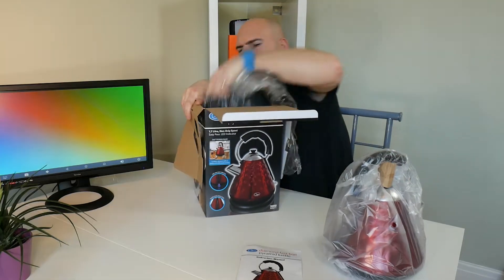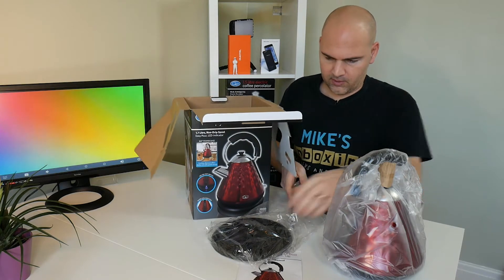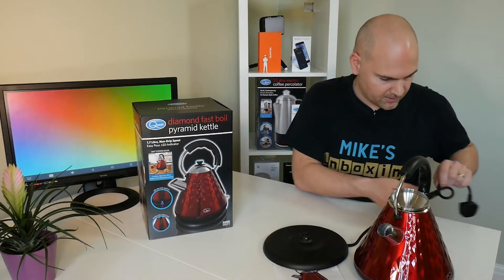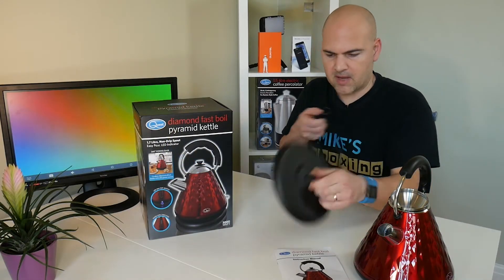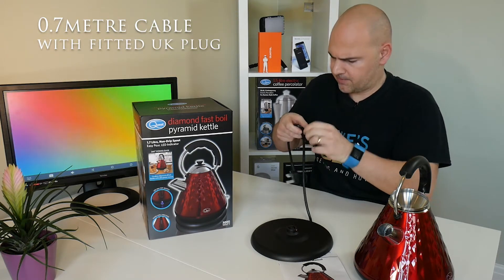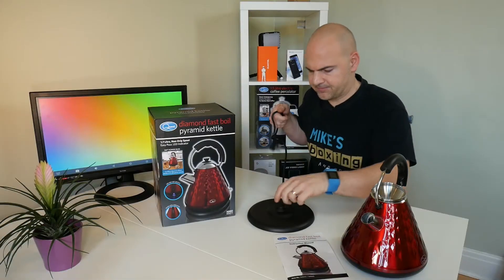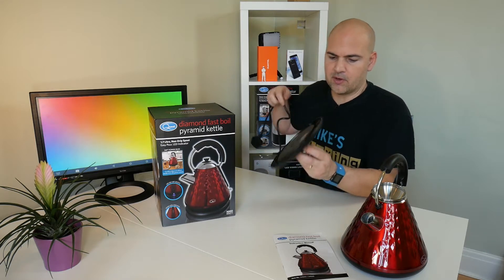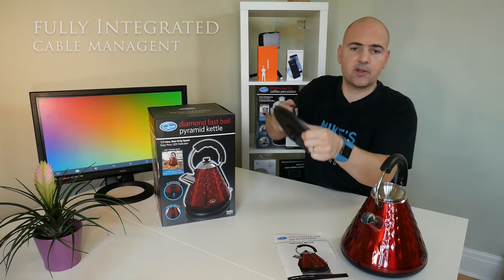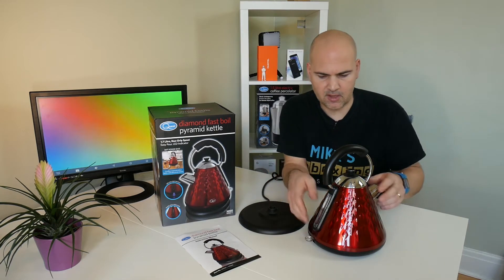So we've got the kettle itself and here's the charging base. The 360-degree charging base has what looks to be about three-quarters of a metre power cable. On the bottom you've got cable management so you can wind the cable to make it longer or shorter depending on where your power socket is in the kitchen.